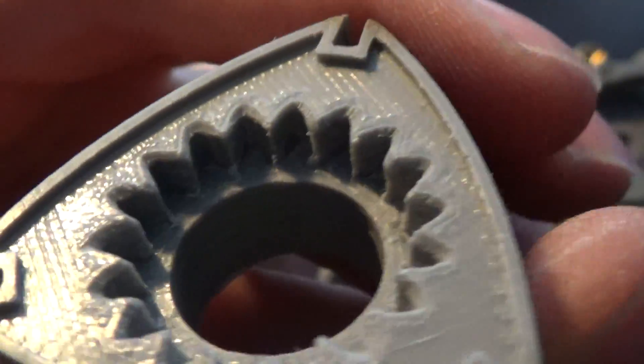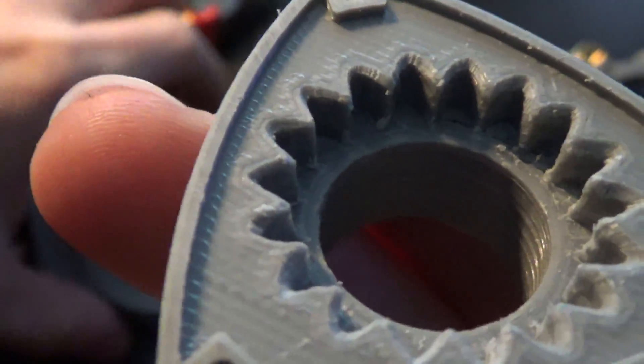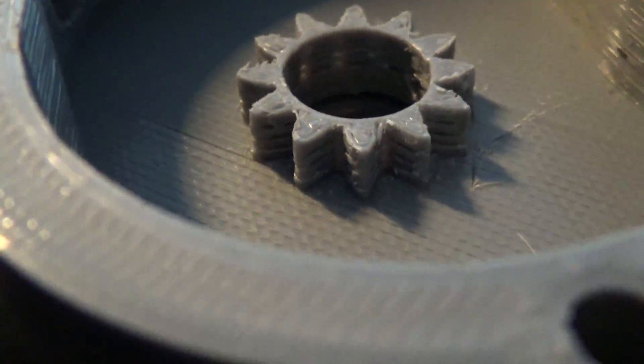In my previous designs, the teeth were having trouble meshing. I fixed this issue by increasing the pressure angle and shaping the teeth up with a knife.